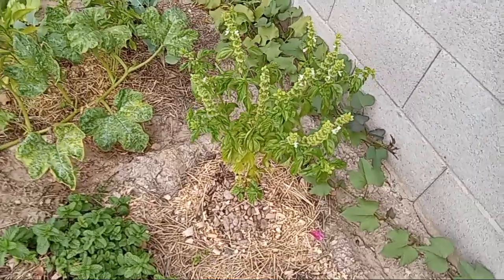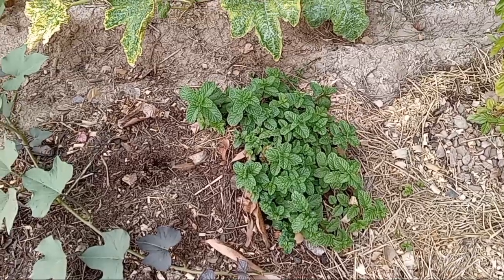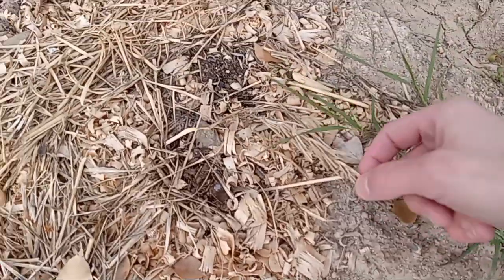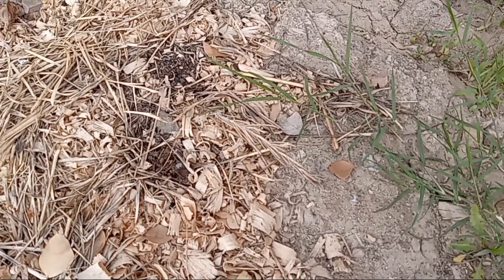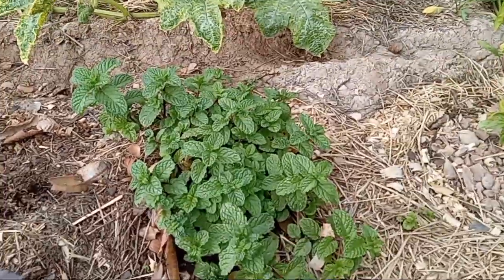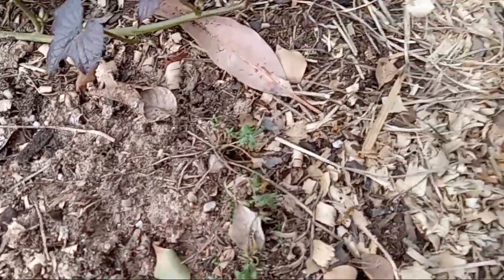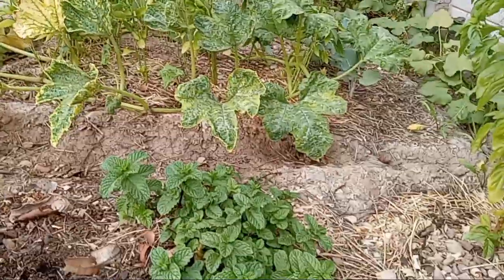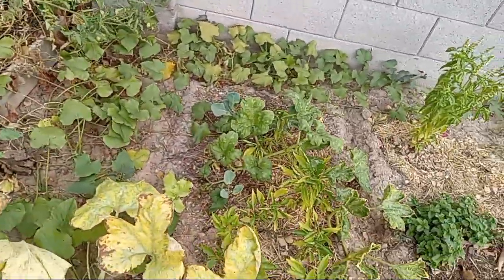Look at my basil — it just went crazy and I haven't done anything with it, and it's going to seed. And mint — everyone, mint is super easy to grow. I ripped my rosemary because rosemary did not take well to being out here. Basil, yes. Mint, yes. Thyme, yes — the thyme is still doing really well. So I'm kind of sad that I'm gonna have to relocate these guys to the other side. But what are you gonna do? I don't want my neighbor to have to deal with all that water going into his yard.